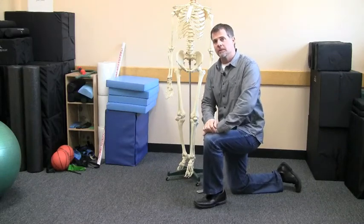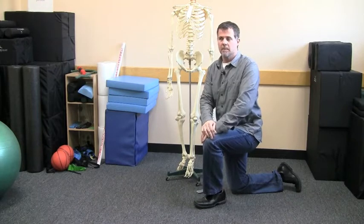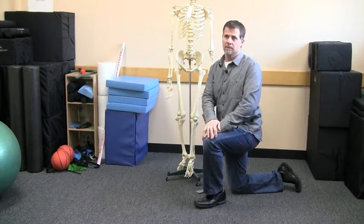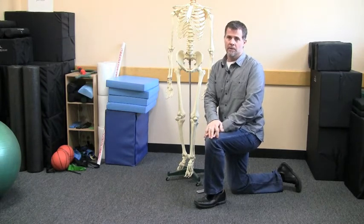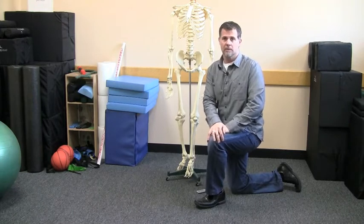Hi everyone, Aaron Brooks with Perfect Postures. Today I'm going to talk about something a little bit different. I'm not talking so much about pain, but I do want to talk about a really important muscle in the human body called the iliopsoas. A lot of people just call it the psoas muscle, or a lot of people just call it the hip flexor muscle.